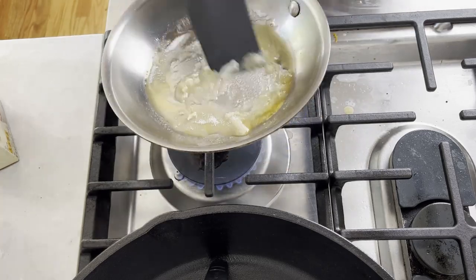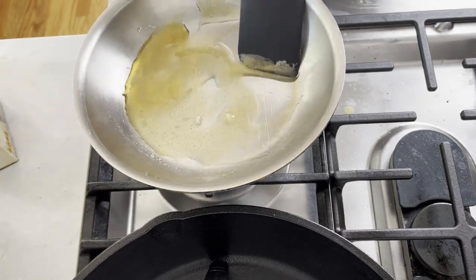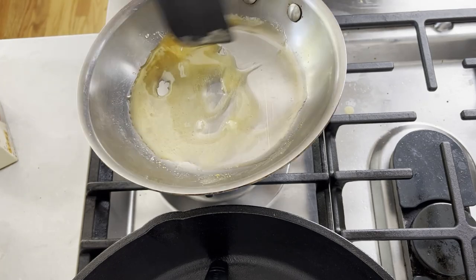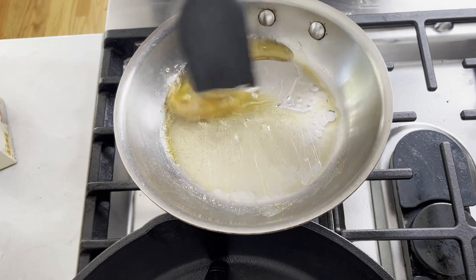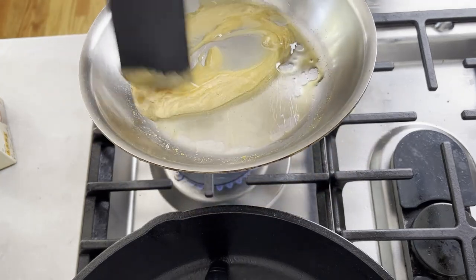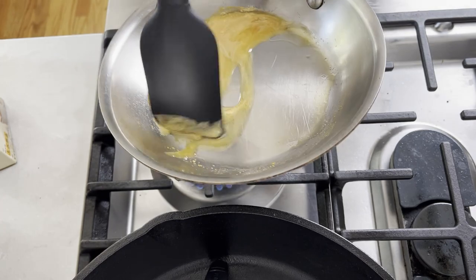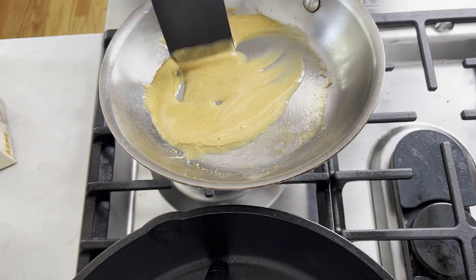We are not going to wait until all the sugar is 100% dissolved. Lift it off the flame, continue stirring it, and add a small pinch of baking soda to the pan. If you add too much baking soda it will bubble over and will not pour into a smooth cookie. Keep stirring until all the sugar is dissolved and the mixture is a beautiful light caramel color.